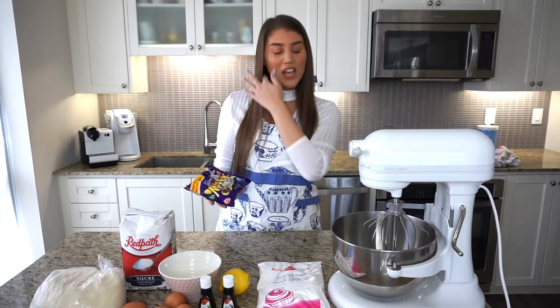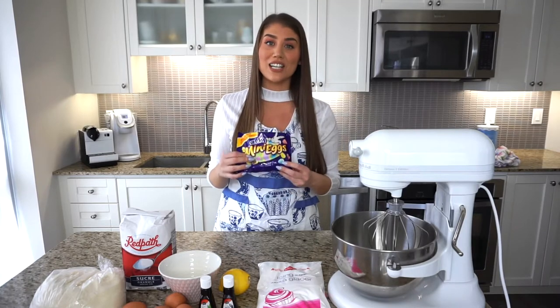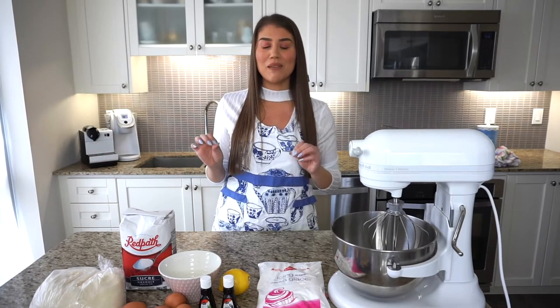For Easter, you'll also need mini eggs. I'm going to put a little mini egg in the center of each cookie. If you weren't making this for Easter, you could use an Italian coffee bean, a cherry, an almond, or regular chocolate chips. You'll also want a stand mixer or hand mixer, a cookie tray, and parchment paper. Just a few ingredients and you're ready to go.